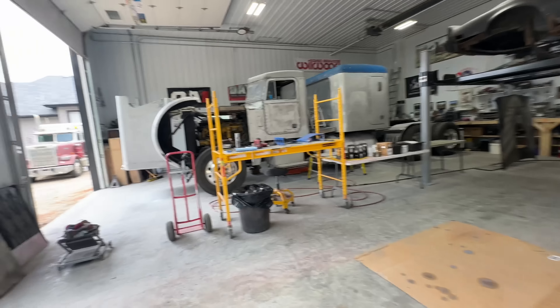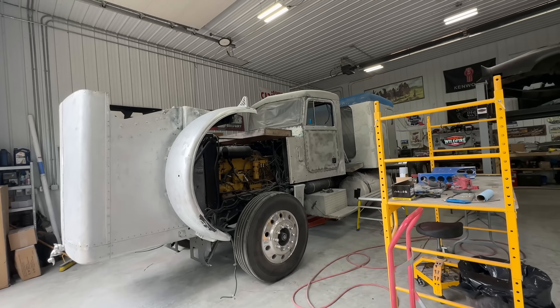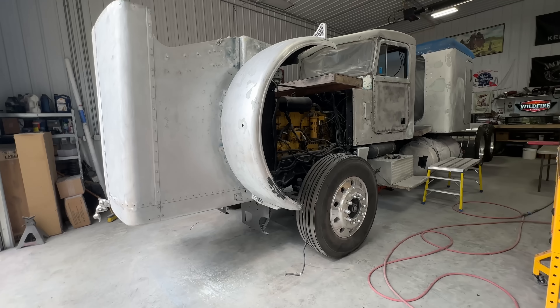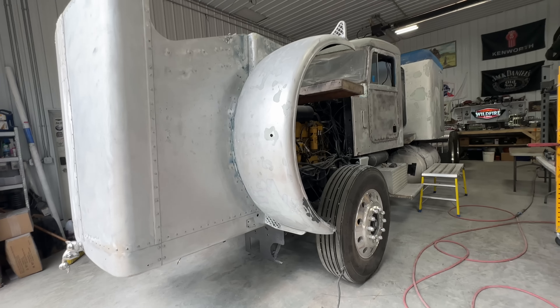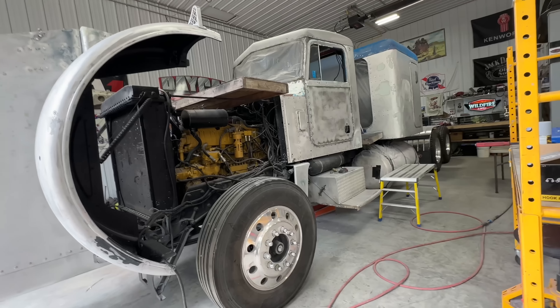I think this Peterbilt build is coming up on the 100th episode. So maybe what I try and aim to do is by the time I get to the 100th episode, it's in paint. So as you've been following along the last few episodes, I've been working hard trying to get the body work done on this thing and get it prepped for paint.